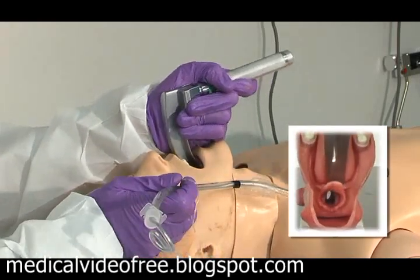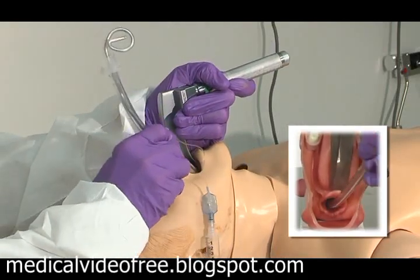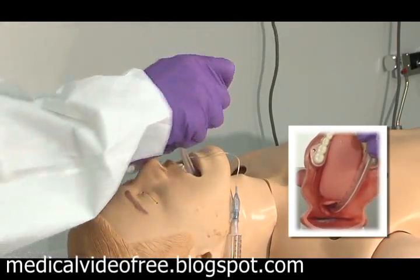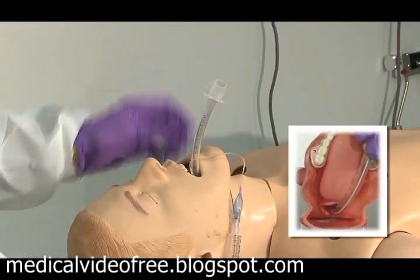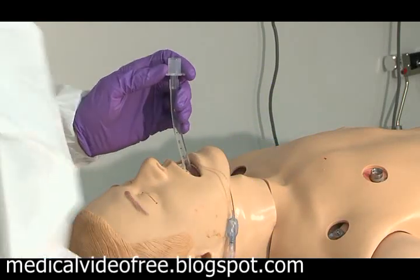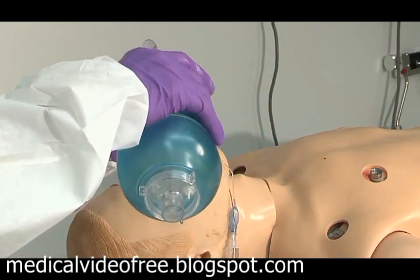Visualizing the cords, I place the tube and watch the cuff go inside the cords. The stylet comes out, the cuff is inflated, and the patient is ventilated.